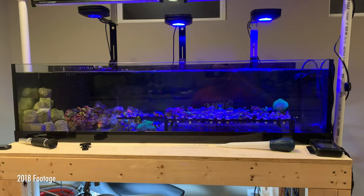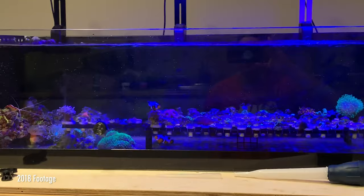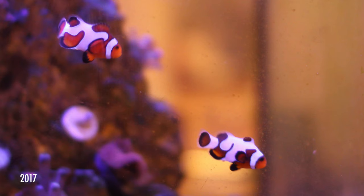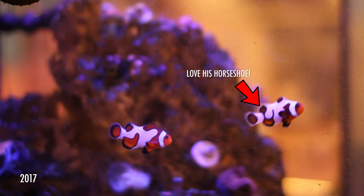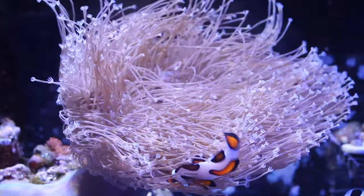First I wanted to talk about the clownfish. In the last video, I told you that my clownfish have laid eggs. I did get a couple of comments on what morph they are. I bought these as a grade A and grade B da Vinci. One of them was mocha, I believe, but I don't really see that mocha in them.